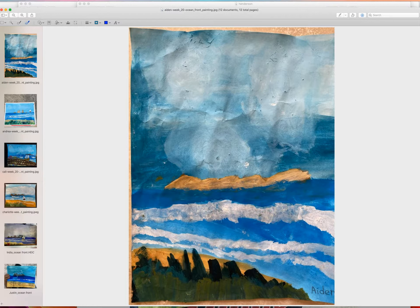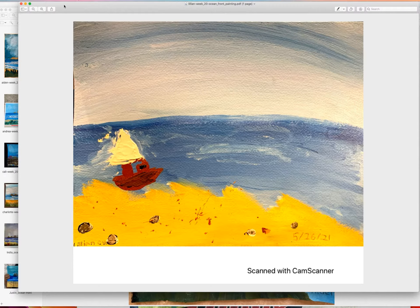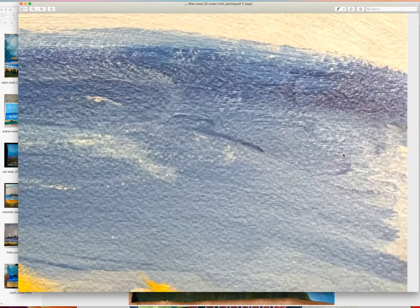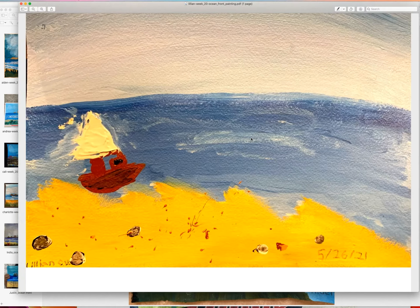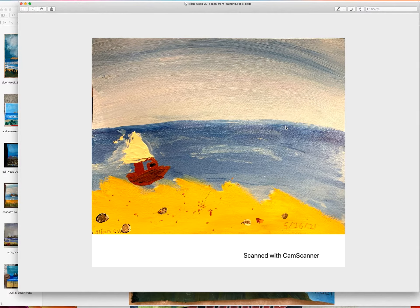Overall, Aiden, very nice job — I love this one. Now let's move on to Lillian's. I think Lillian did this on watercolor paper because there's more texture visible. It would be harder to work on watercolor paper since it has a lot of holes and is not smooth — it's just harder to paint with in general.